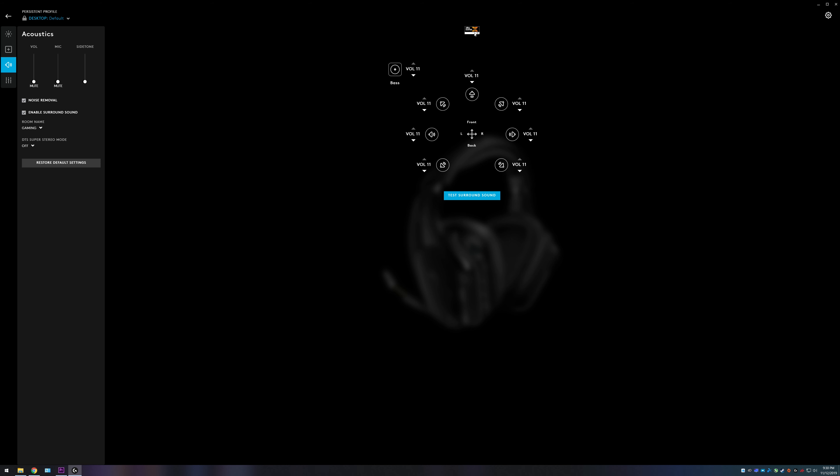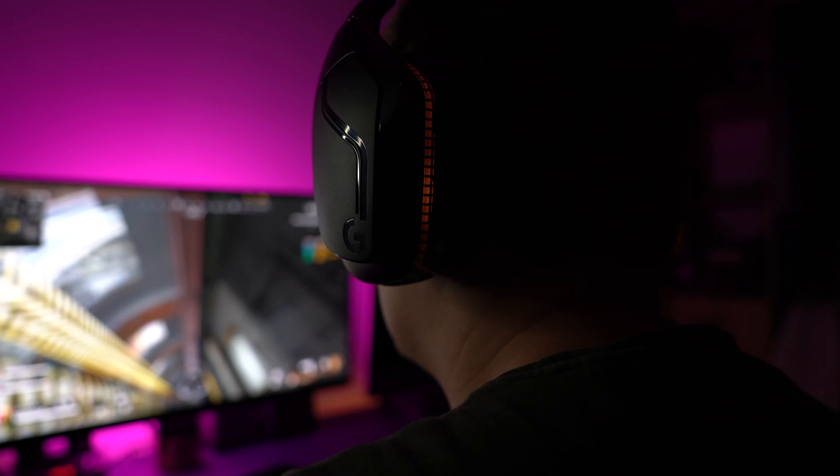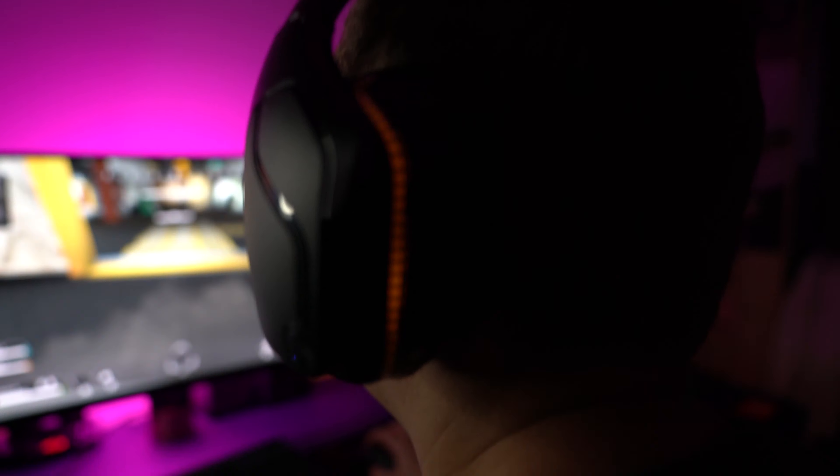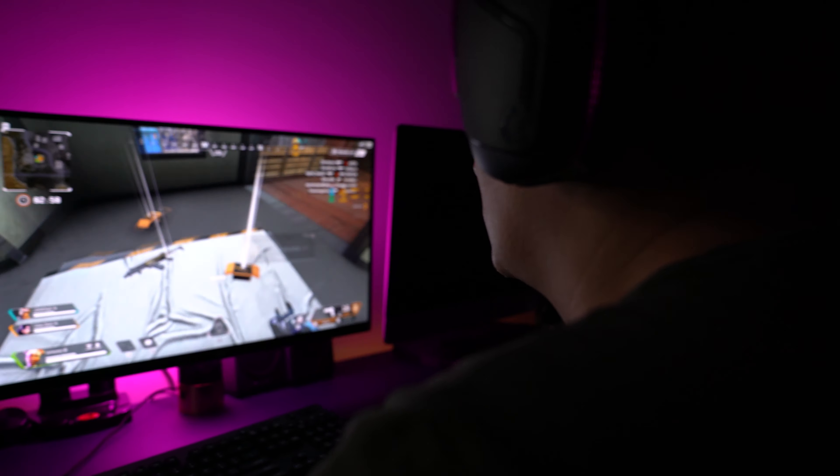The sound quality is the biggest thing for these headphones — I have to say it's absolutely amazing. The 7.1 surround sound, which features DTX 2.0, and you can use the Logitech G Hub software to customize the EQ and the sound profile. The 7.1 surround sound, like the G432s I reviewed, is an absolute game changer. I was playing some COD, Modern Warfare, some Apex Legends, and I was able to hear enemies sneak up behind me or come through a door from a different direction — it almost felt like I could pre-aim knowing where they were coming from.